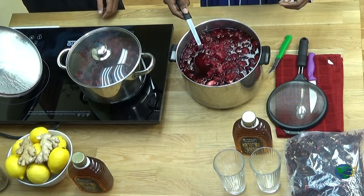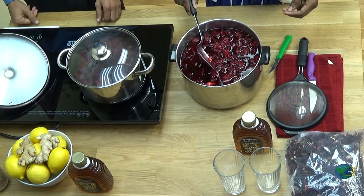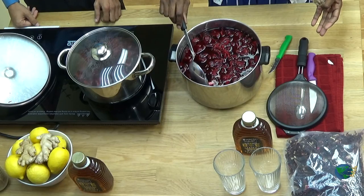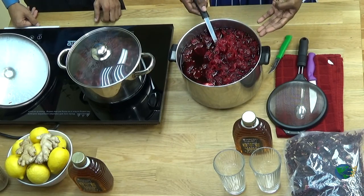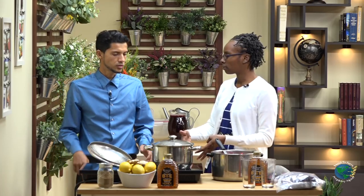After our sorrel is boiled and everything is done, we let it sit overnight. So this is what the finished product will look like. You will see that the sorrel itself has lost a lot of its color and the water is really, really rich. You'll strain this, of course, and then use the water. You can throw out the sepal in this case. Now, say for instance you don't really want to let it stay for 24 hours, but you want to make your sorrel and enjoy it the same day.